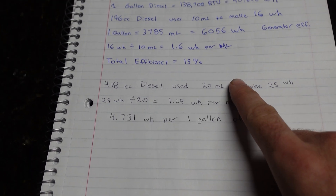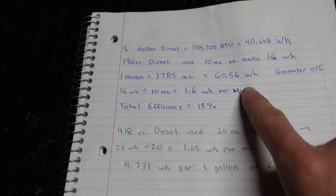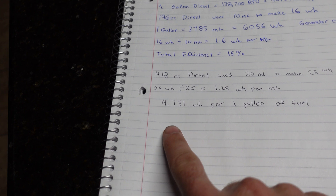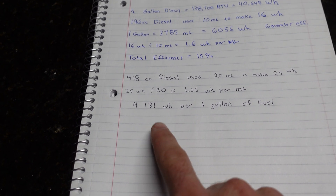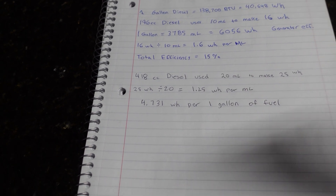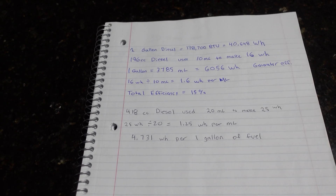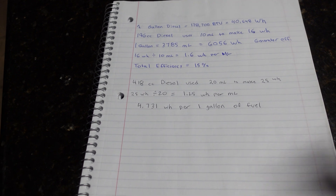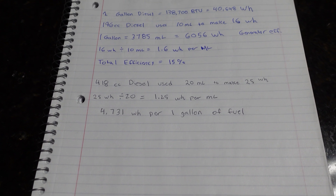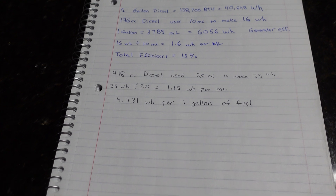Here are the results loosely based on the calculations of the measurements we just took. The last engine got 6,056 watt hours per gallon of diesel burned — that was actually pretty efficient, more efficient than most gas generators. This one was a little lower at 4,731 watt hours per gallon. Keep in mind I was not returning the injector return fuel back into the graduated cylinder, so we did lose that fuel — it would add a little but not much. This isn't 100% scientific, it's more just for fun to show you guys. If that's something you want to see more of, let me know.